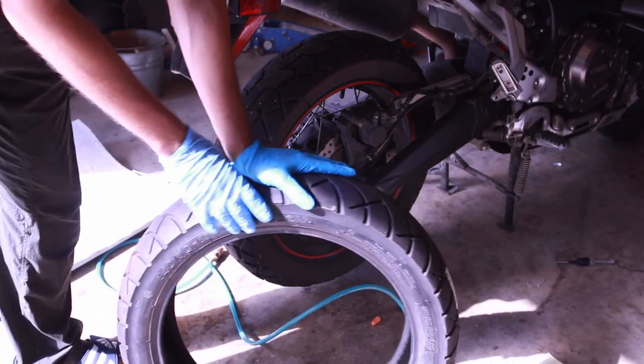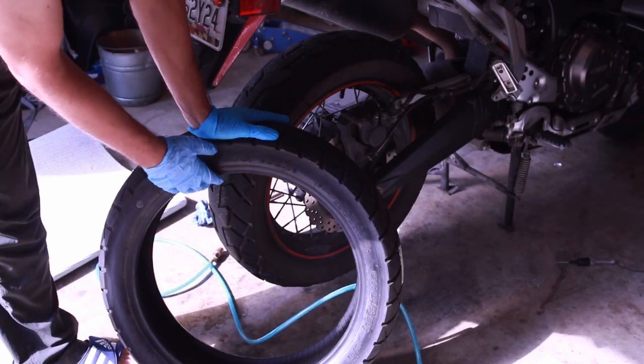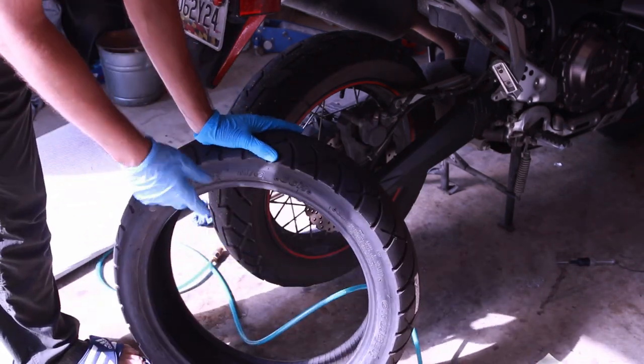So here's the tire. It's a little bit of a flatter profile. It's a Kenda tubeless and it was probably one of the cheaper tires that I could get.